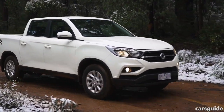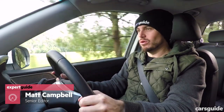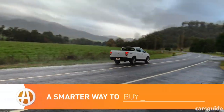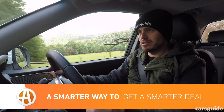We've already seen the SsangYong Musso, but this is the version most people are going to be interested in. It's the XLV, which stands for extra-long vehicle. Compared to the short wheelbase version, this has a longer tray and a longer wheelbase, and that means that it's eminently more practical than the short wheelbase version, which is hampered by its small tub.